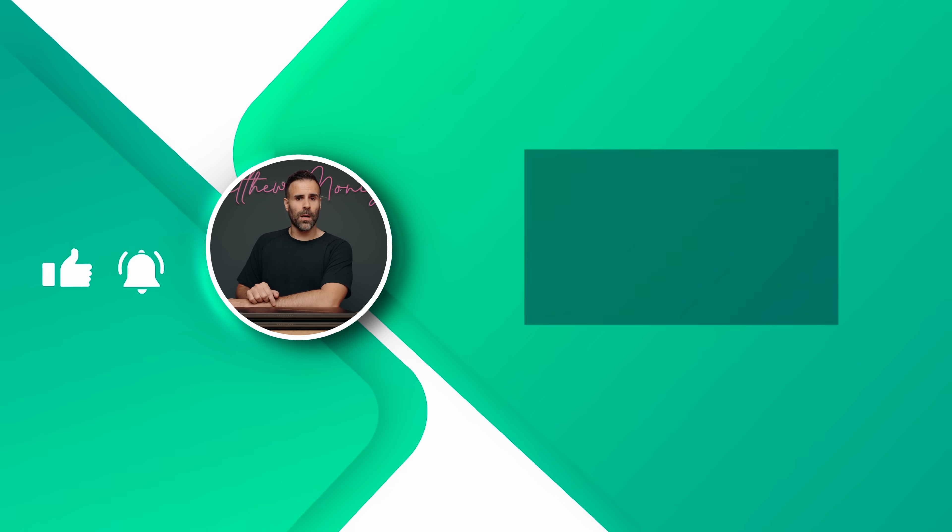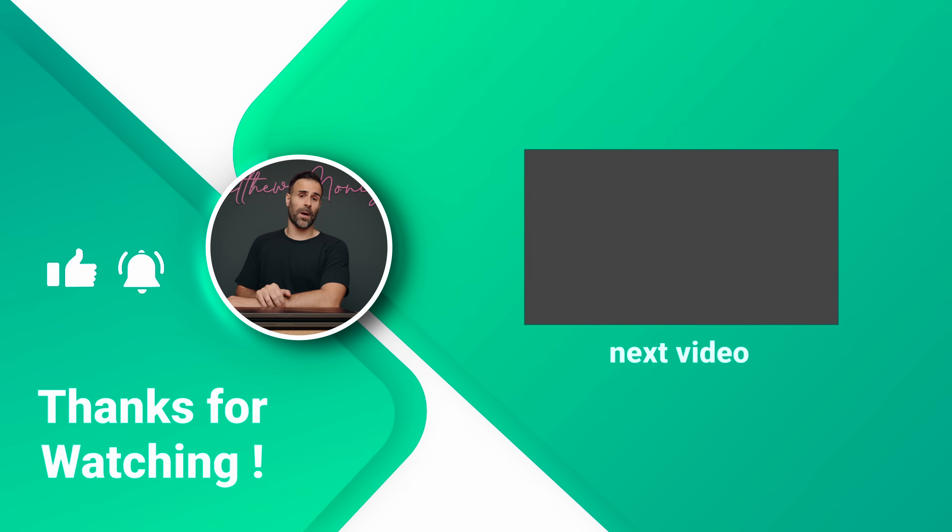If you have any questions, let me know in the comment section down below. If you enjoyed the video, feel free to hit the like button. If you're new to the channel, subscribe. And as always, I'll see you guys in the next one.